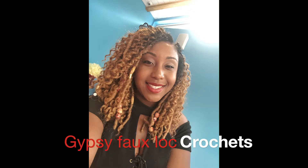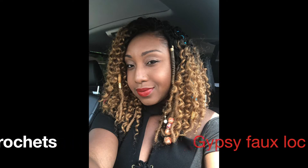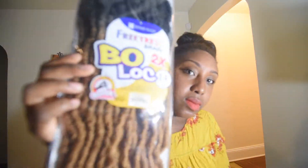Hey, this is Esther coming to you with this Gypsy Bowlock Crochet video. Today I'll be using the Bowlock Features braid crochet hair and the Features deep twist hair.